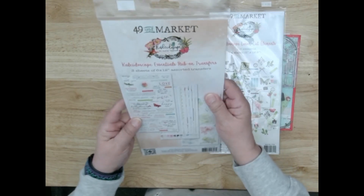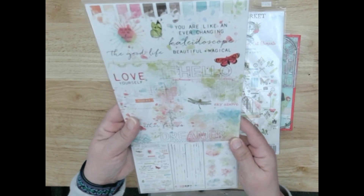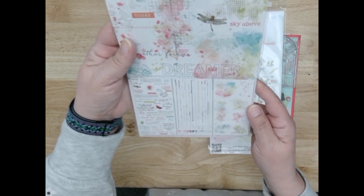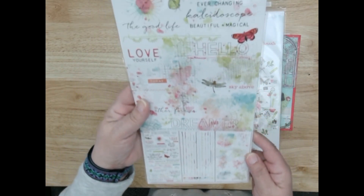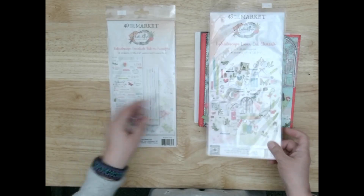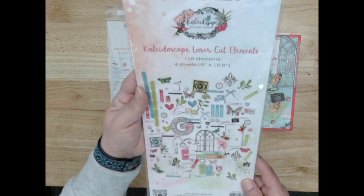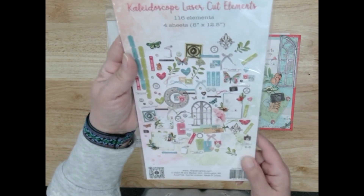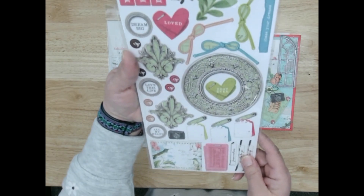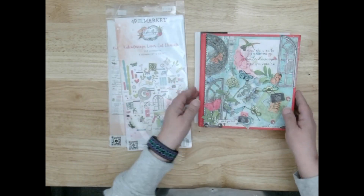These are the rub-ons and they are so pretty, so vibrant — I really love this collection. And then these are the laser cut elements, and you will get the entire pack. Whatever you don't use on your cover, you get to keep and use to embellish the inside, make cards, work on scrapbook pages — they're yours.